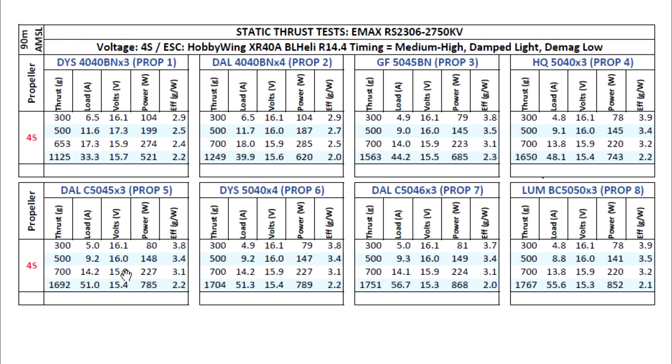The next props are pretty much all above 1700 grams or close to 1700 grams. The cyclone is another prop that a lot of people are liking these days, but as we can see, at least on the static test, it's drawing quite a lot of amps — even more so than the quad-blade 5-inch, which was kind of interesting. For just 50 more grams of thrust, it's drawing 5 more amps.